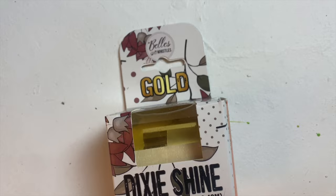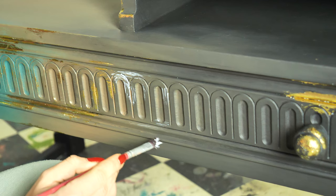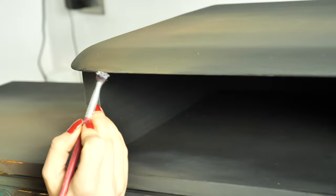We left the piece to dry for a few hours and then it was time for Dixie Shine. We first applied the glue and left it for 15 minutes. I applied it in random spots and it actually turned out looking absolutely amazing, really, really cool. We've got so much love for Dixie Shine — it's just stunning.